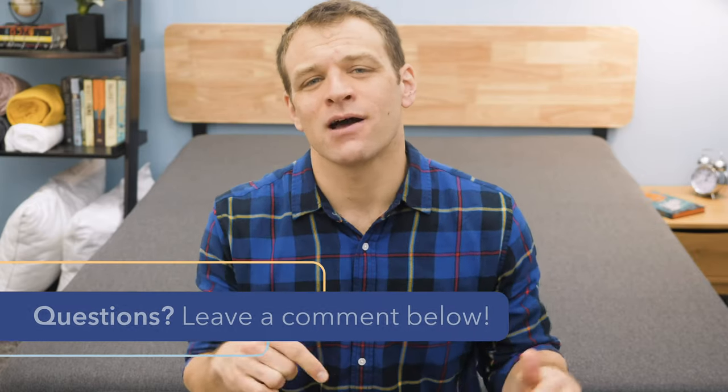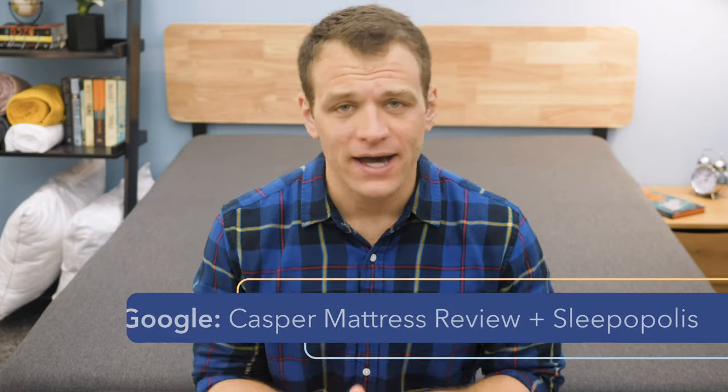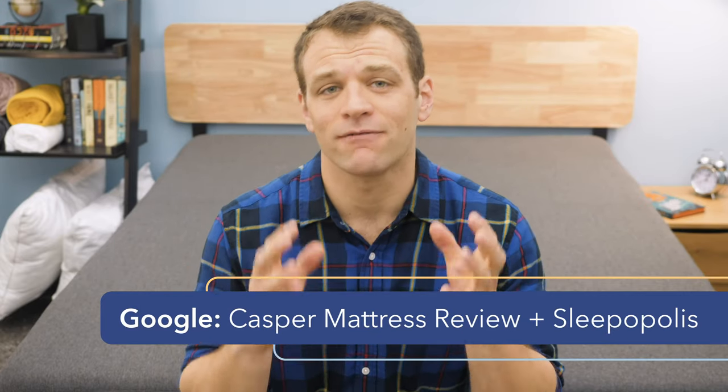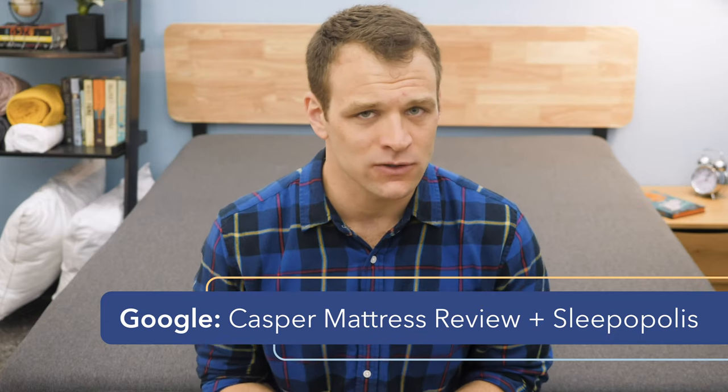That's it for my updated review of the Casper Essential. If there's anything I didn't cover, just leave a comment below. If you're interested in the full Casper line, Google Casper mattress review plus Sleepopolis for more information in each individual review. Follow us on Facebook and Twitter so you don't miss any sleep news or giveaway announcements, and check out sleepopolis.com for all of your sleep needs.